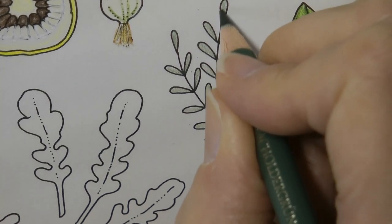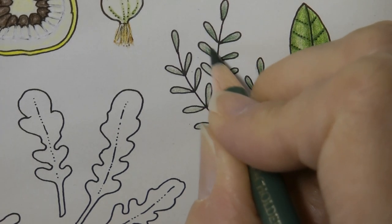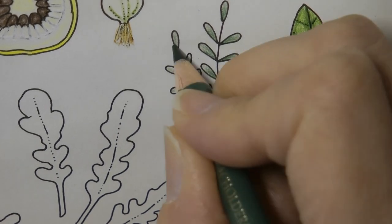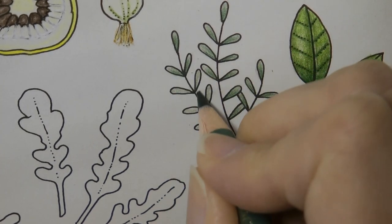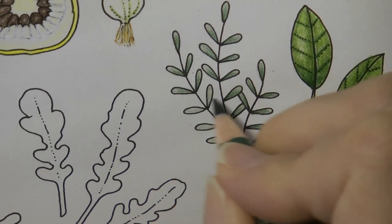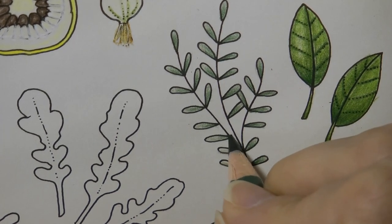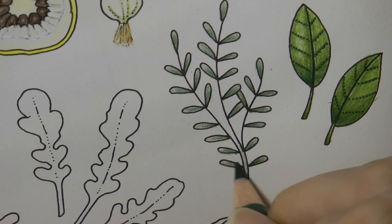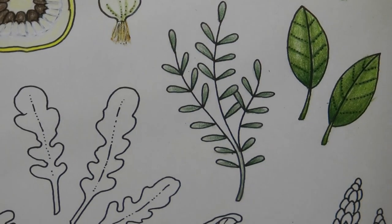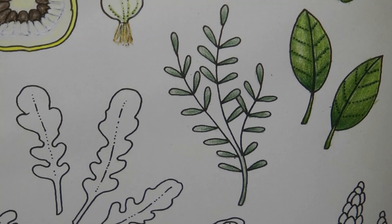Now I'm wondering if this is thyme. Never mind — thyme I think has more rounded leaves though. But it's just a matter of pressing a bit harder on the pointy bit of the leaf and then reducing the pressure as we come off. So there we are. I'm going to keep that one really simple and there we go.